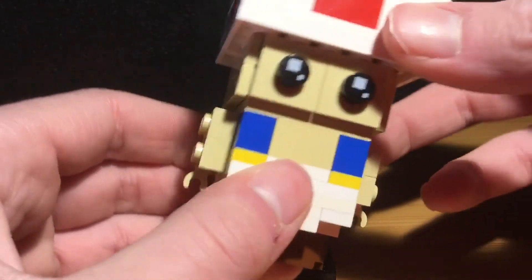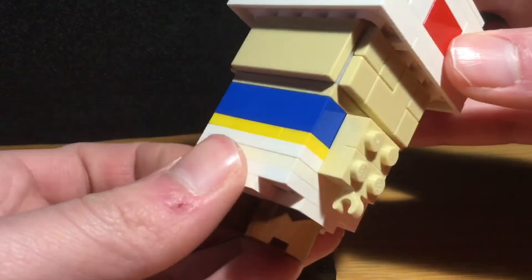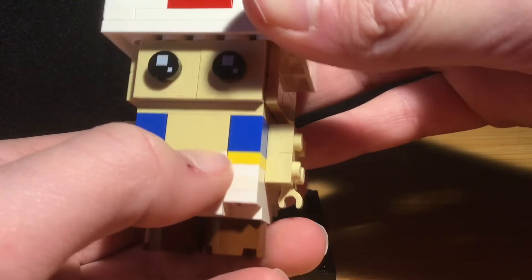His body — I first made his neck and this is his body. I've got his vest stretching all the way around, along with his diaper, which his vest hangs over a little bit. I accounted for that so it's not showing.